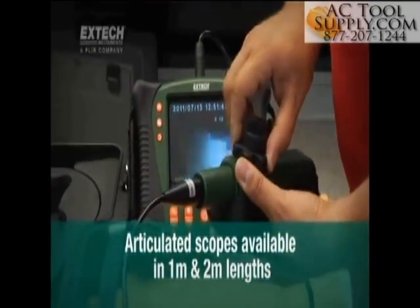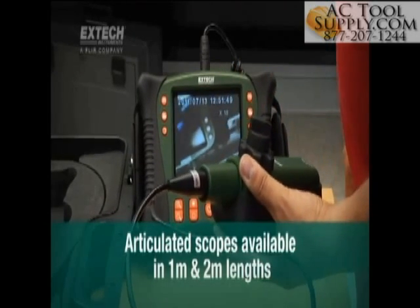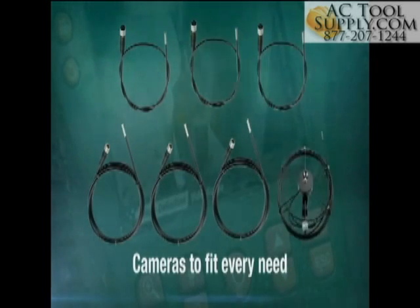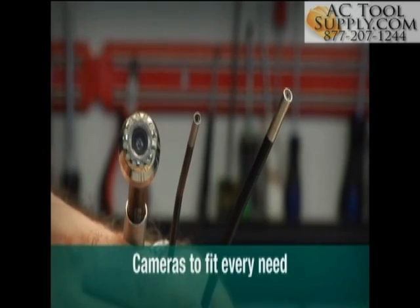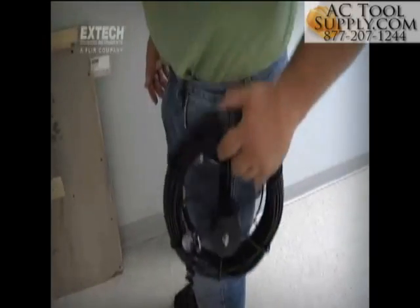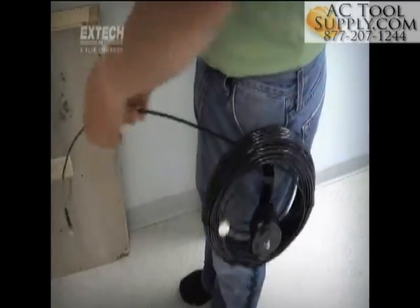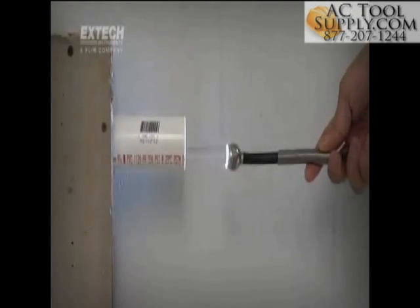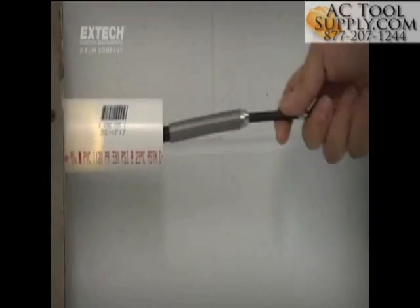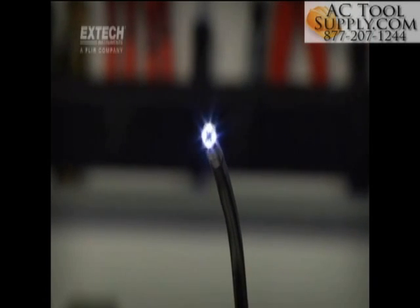Articulated scopes are available in 1- and 2-meter lengths with rugged, abrasion-resistant insertion tubes. No two jobs are alike, and X-TEC meets this challenge with optical camera tips of varying diameters, including ultra-compact 4- to 6-millimeter scopes. For longer runs, 25-millimeter scopes are coupled to 10- and 30-meter long fiberglass cables. And to help brighten confined and dark locations where exterior illumination is limited or absent, all HDV600 camera tips are equipped with bright and adjustable LED lighting.